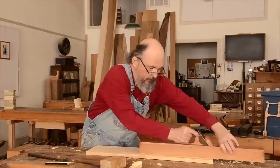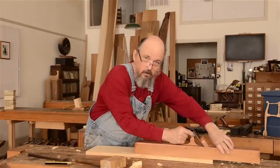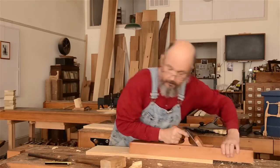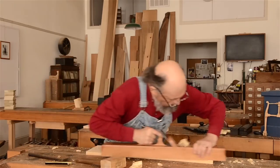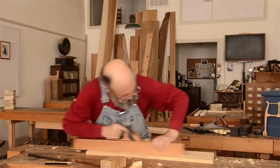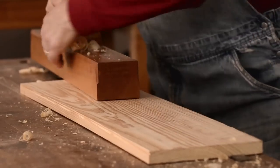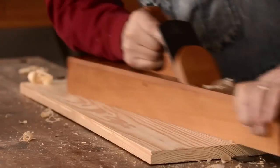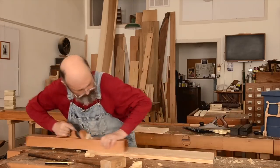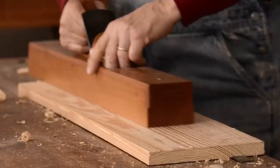You don't want to ever wind up planing out so far where you don't really have side-to-side control of the plane. You want to keep yourself over the plane as much as possible. You can see the board is flat here but it's still got a little warp here and over here. So I'll just continue through until I get this board flat all the way across.